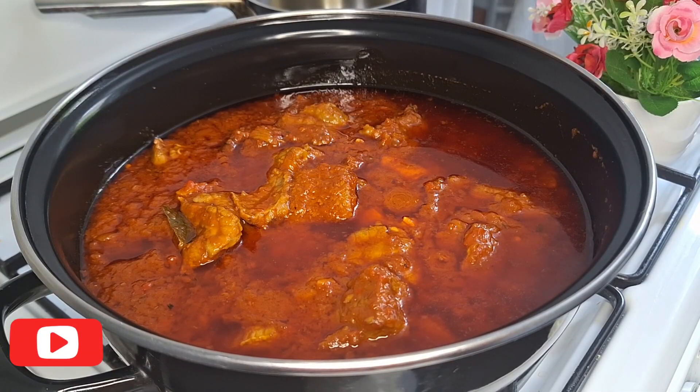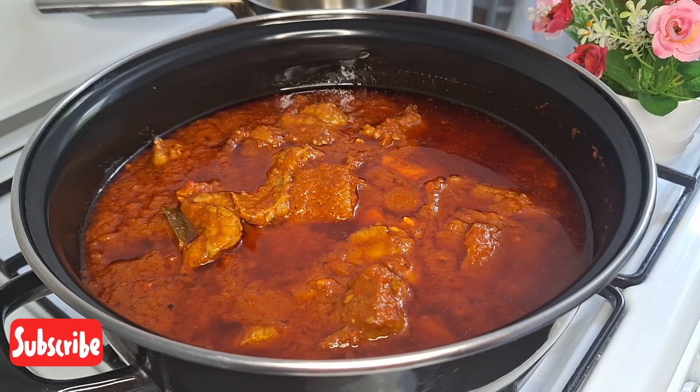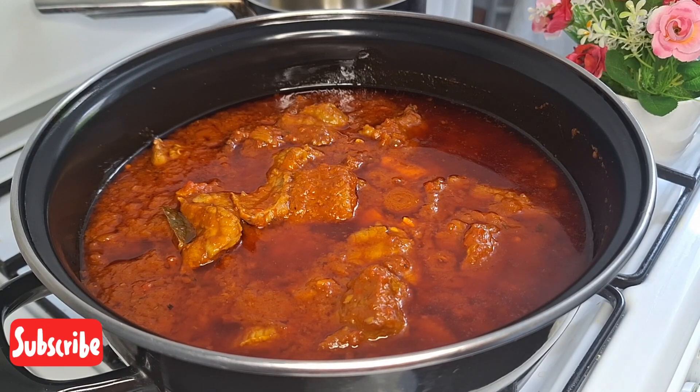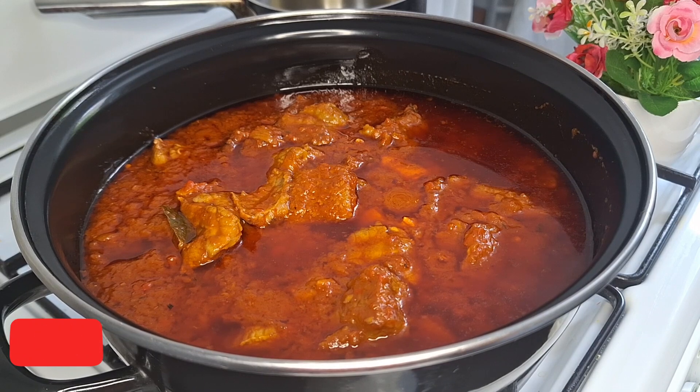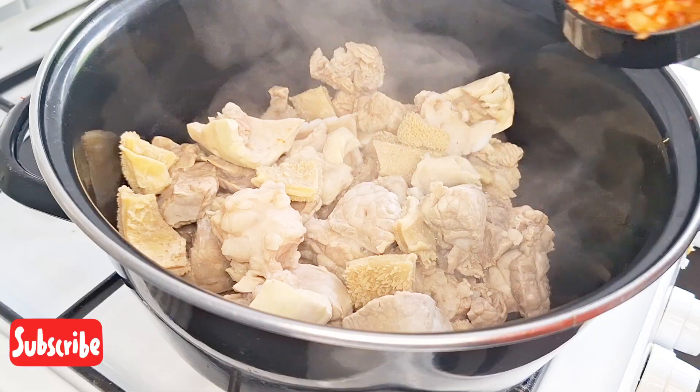Hi everyone, welcome to my channel and my page. Thanks for tuning in and God bless you. In today's recipe, we are going to be teaching you how to make stew at home. So guys, stay with us, I'll show you the recipe on how you can make this stew.